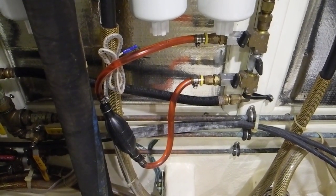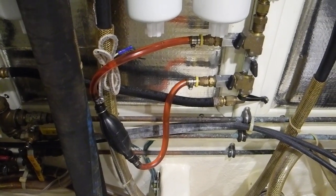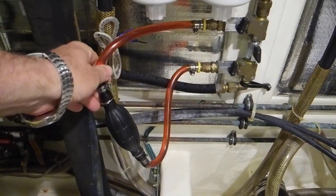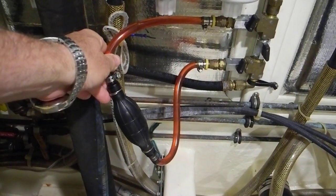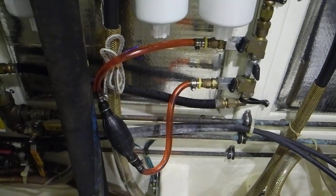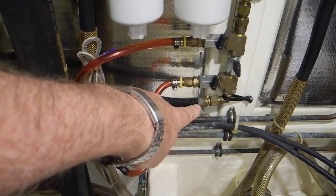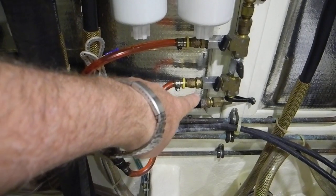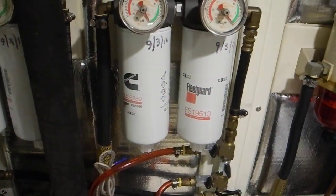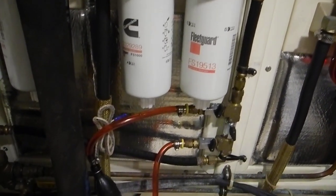I'd like to point out this unique fuel priming system aboard this diesel boat. You can see here we've got this hose with the squeeze bulb from an outboard motor going over to a valve there and down. They've closed off this external loop, and then the fuel coming from the Racor filter, or from the fuel supply, comes up this line into these filters, which are the Cummins brand Fleet Guard diesel fuel filters.